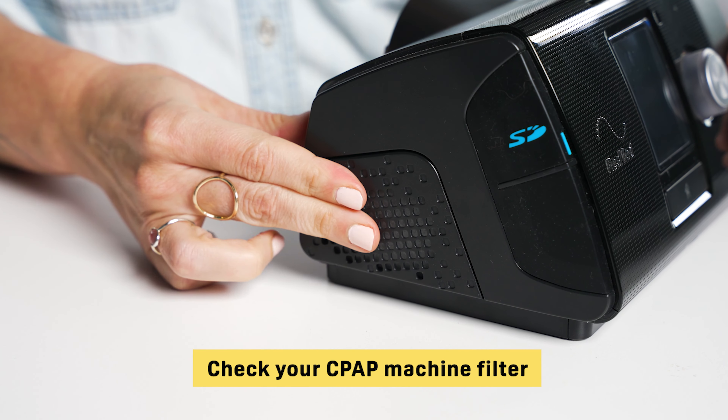If you'd like to learn about some different masks for your CPAP machine, check out our video on that right here. That's all for now — thanks for watching, and sweet dreams, everyone.